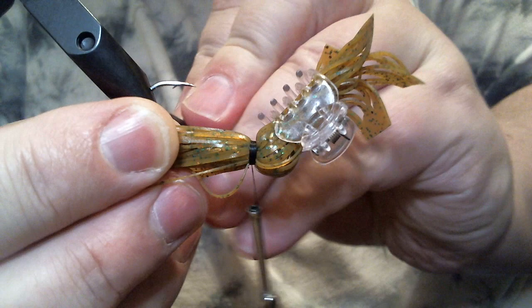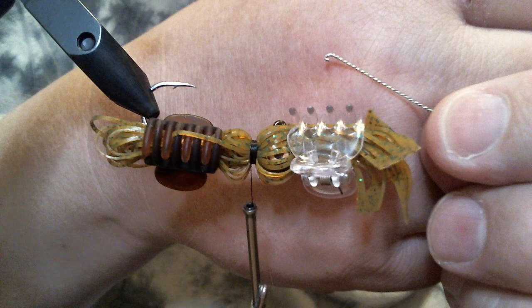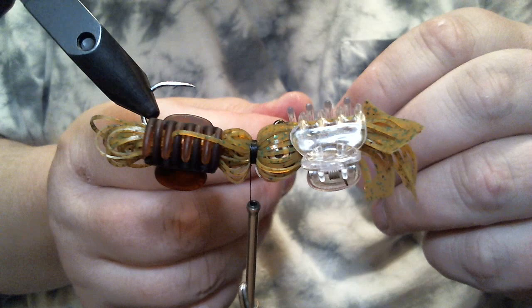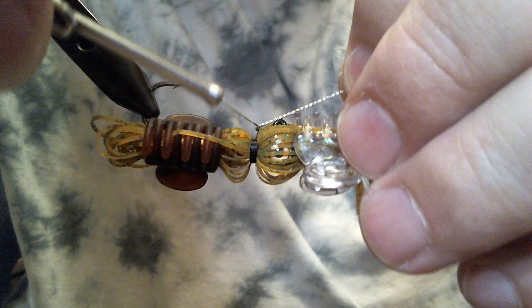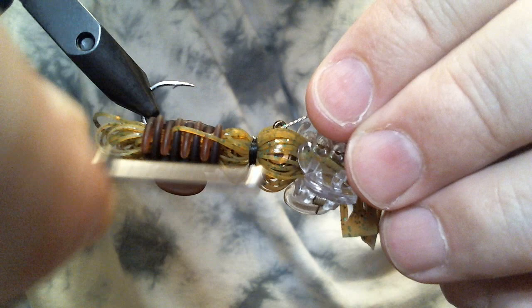I'll pull this down and take another little clip. Now we're going to put in a little wire weed guard. You can see it has a little hook on it — like a little candy cane shape. What I do is hook that with the thread and make a couple of wraps to hold it in place.